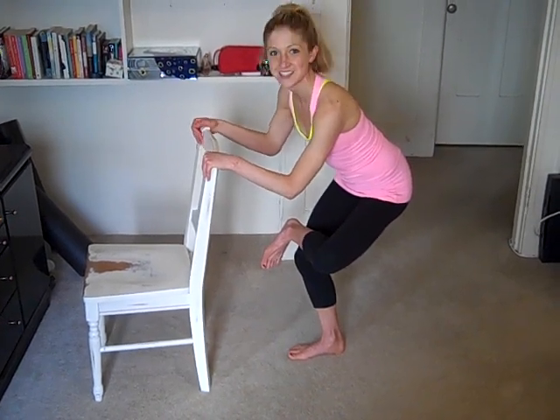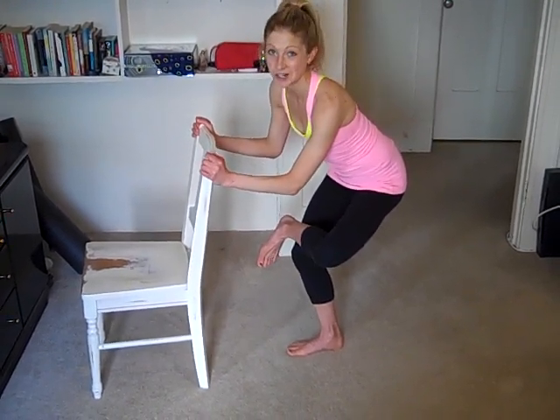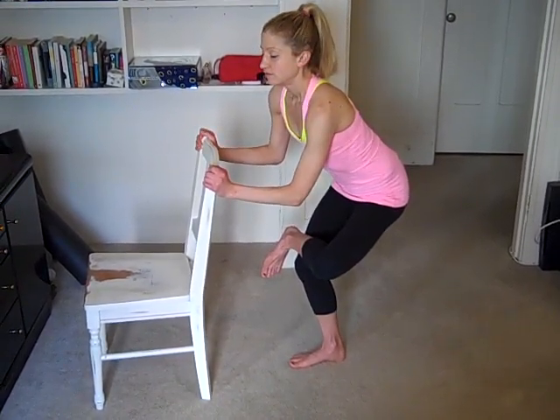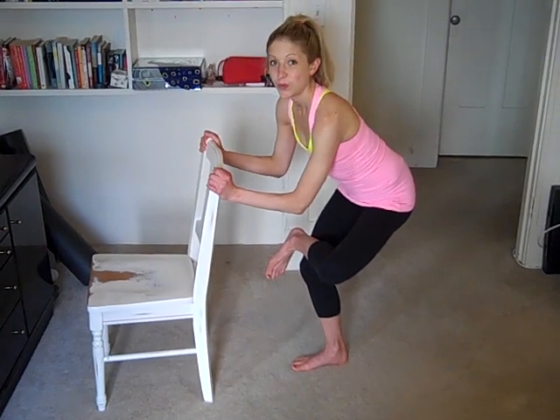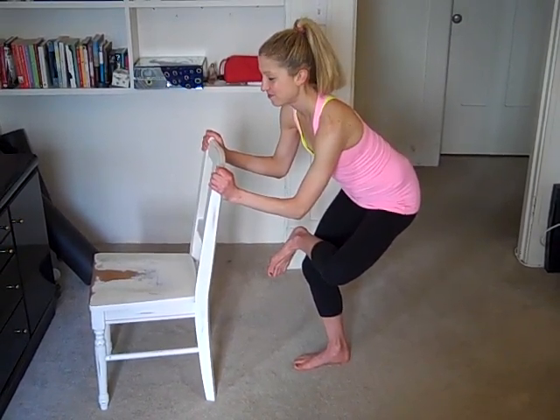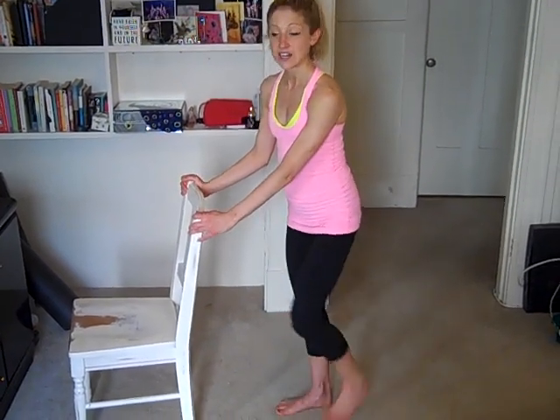So it's a good balance to all of the workouts that we do on my channel. Take a deep breath. Let it out. Come back up to center, and shake it out.